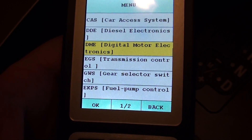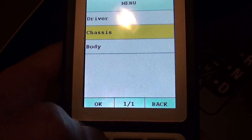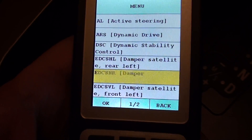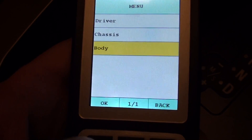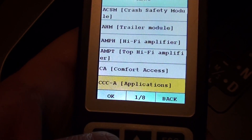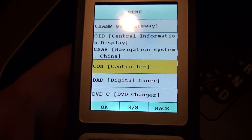There we have the engine module. Here we have eight pages — as you can see on the bottom there — of modules which are covered.